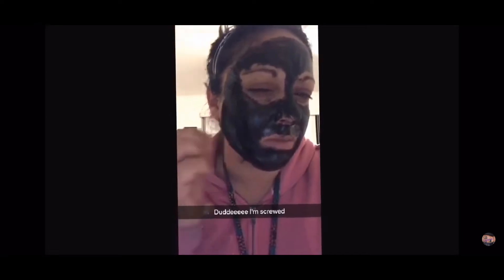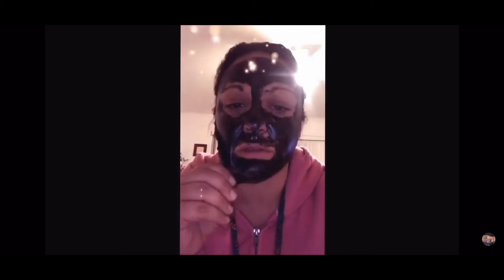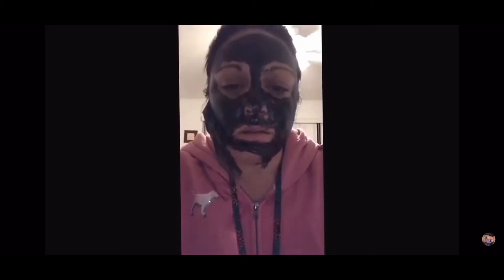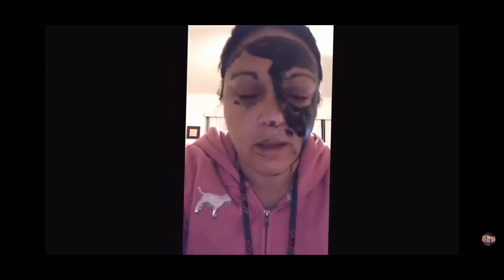This thing hurts — I'm Italian, I have like a beard and a mustache. I can't do the sides, there's too many hairs. Basically the problem is that even when you take it off, it still really hurts. Look at that — major tingling, I have like pieces of skin missing. I look worse than before I started!